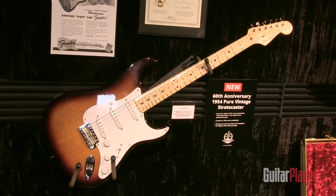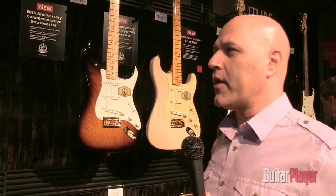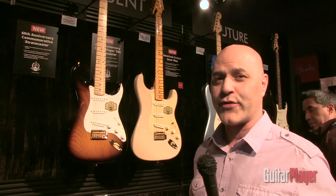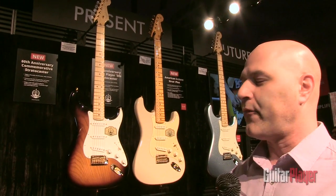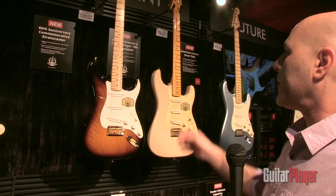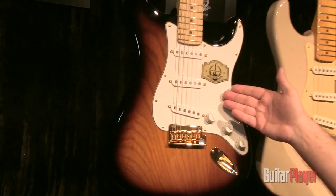If you want to walk over this way a little bit, we'll go on to the next anniversary model. One of the themes here for our 60th anniversary is we're talking about the past, present, and future of the Stratocaster. So the 54 Strat was obviously the past. The present is what we're focusing on right now. This is the 60th anniversary commemorative Strat.